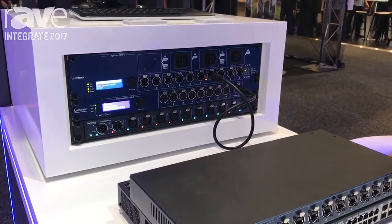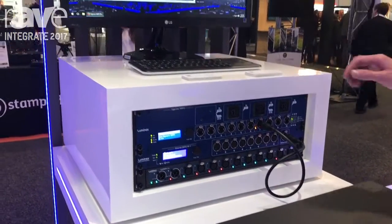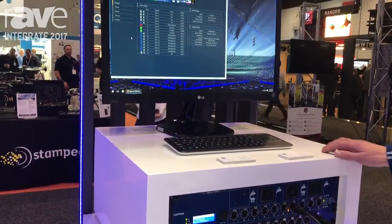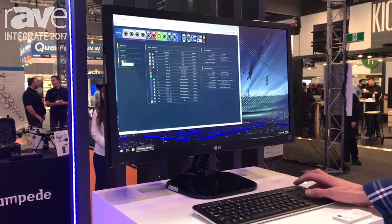Configuration is very easy, either from the front panel or from the web interface. And you can create VLANs with just three clicks of your mouse.